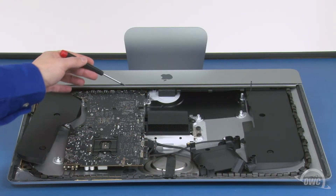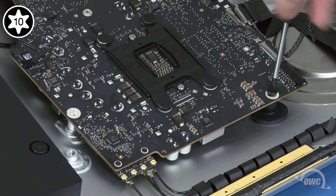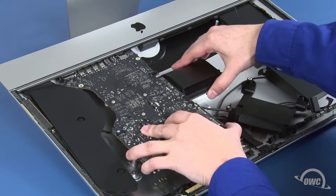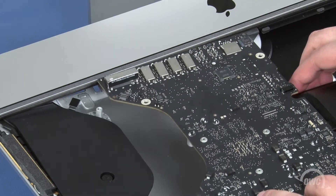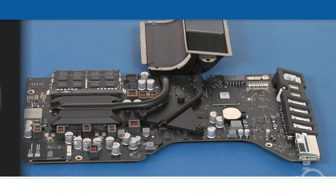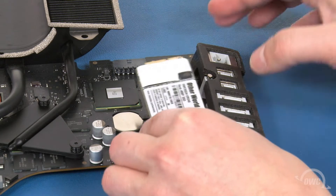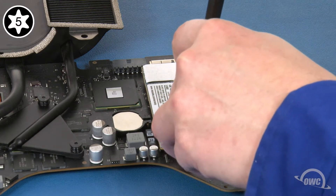Now, we can remove the four Torx T10 screws that hold the board in place, then remove the board. Simply slide the SSD module into place and secure it using the small Torx T5 screw that came with it.